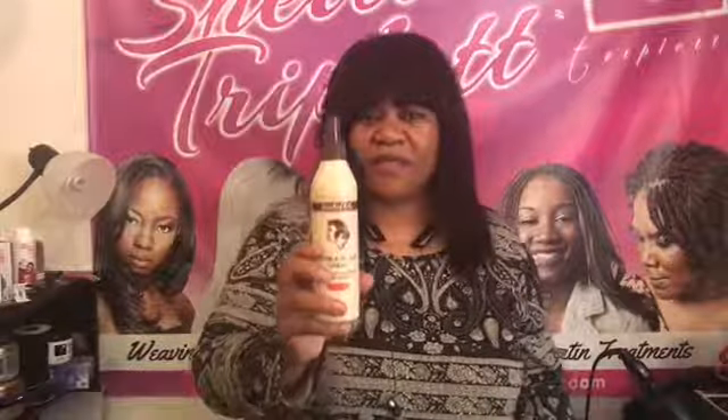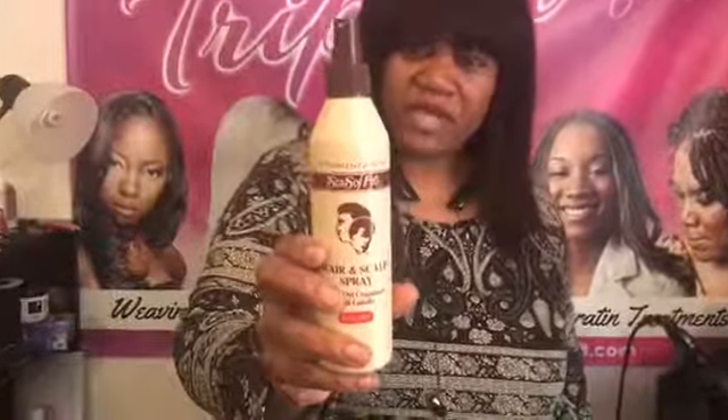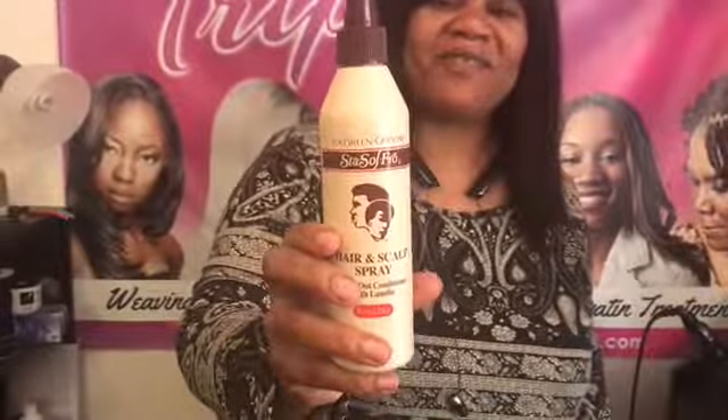For you people that have very, very coarse hair, this is for you. Make sure you get some and use it regularly. Have a nice day.